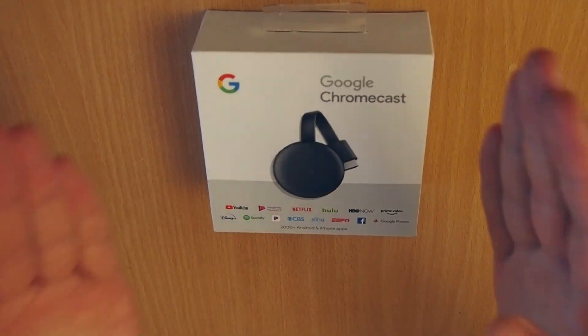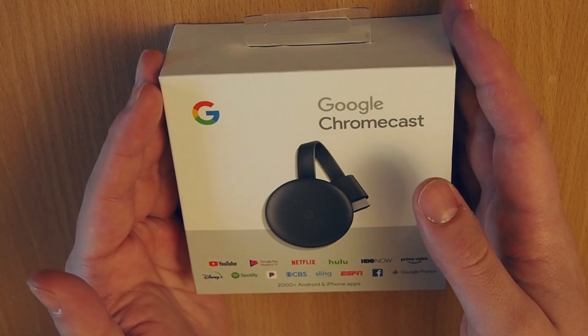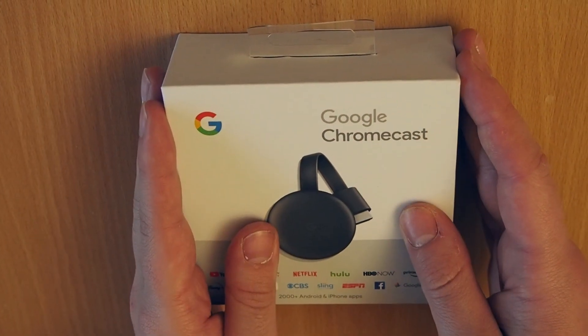Hello everybody, Peter here, and today we're going to unbox the Google Chromecast and also do a quick setup guide for this device.